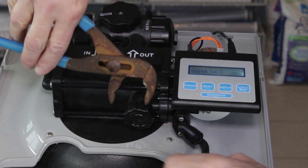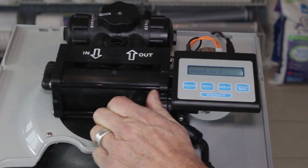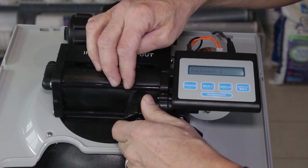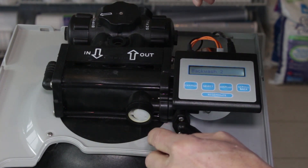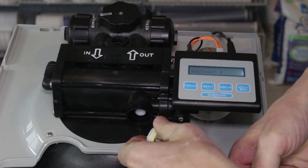Once we've done that, we can remove the injector cap by loosening and unscrewing it. Inside the cap you'll see an o-ring — be careful not to drop it inside the brine tank when you pull that out, so just set it aside. Inside you'll see the injector, which has a little rib on the left-hand side at the 9 o'clock position, so you can pull that out.